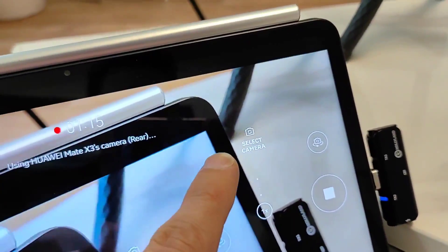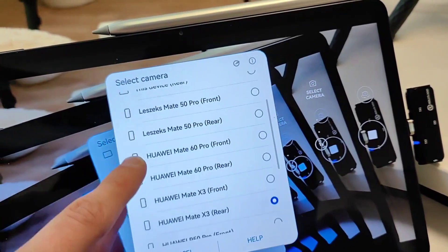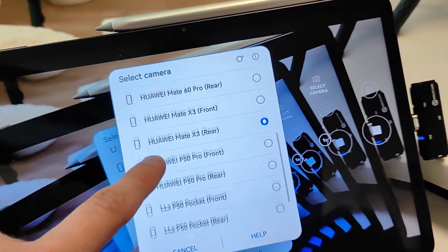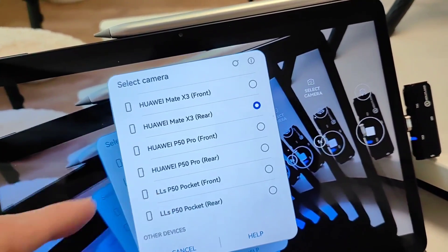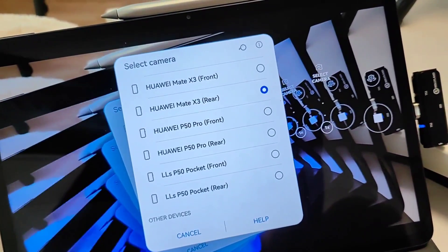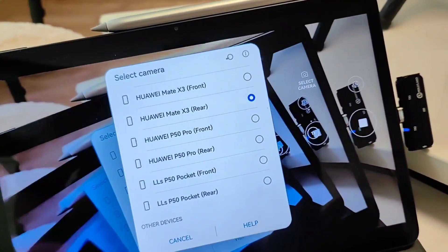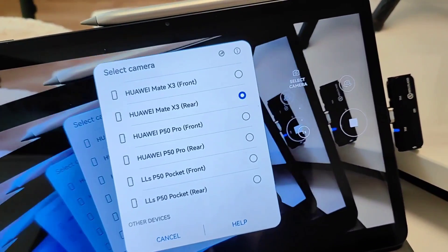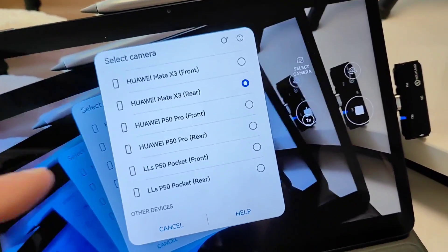Here in 'select camera' I can select all the cameras I want. As you can see: the Mate 50 Pro rear and front camera, Mate 60, the Mate X3 I'm using right now, the P50, and even my P50 Pocket front and rear because it's running EMUI 14 — which is actually HarmonyOS 4. So this is all running HarmonyOS 4.2, besides this tablet which is HarmonyOS 3. You can see it runs nicely across both EMUI and HarmonyOS versions.